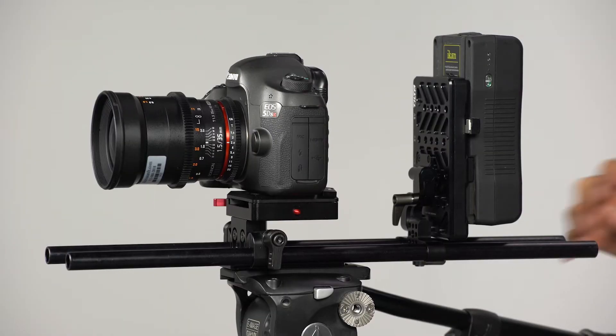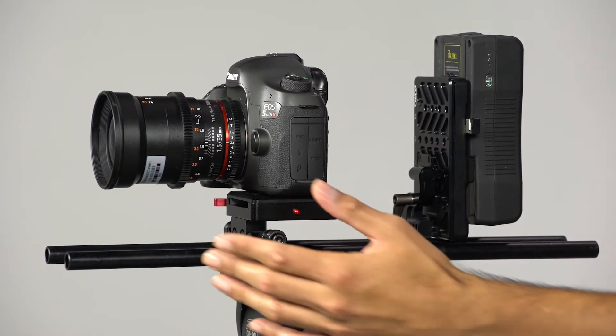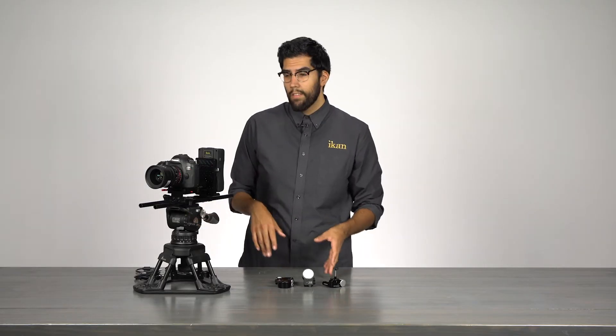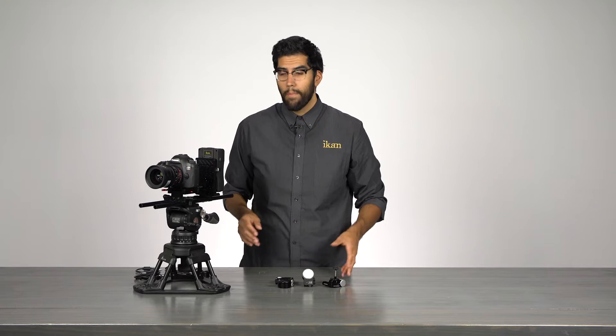Now I'm going to show you how this system works. I have here a Canon 5D with a Rokinon Cine 35mm lens, and I'm going to show you how easy it is to mount and how quick it is to start up.